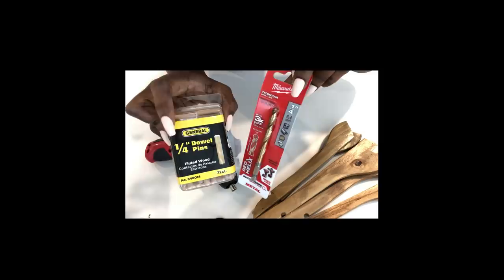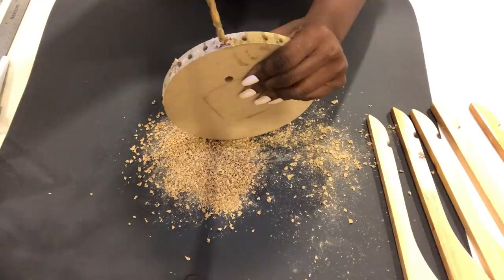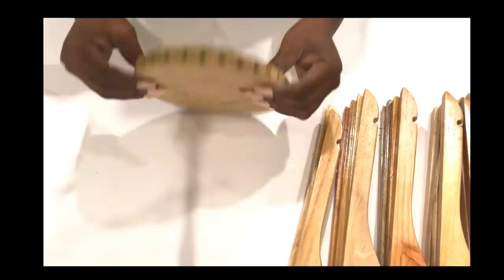I'm using the same drill bit that I used for the hangers because of the dowel pins. Now I'm going to be attaching the hanger pieces to the wood.